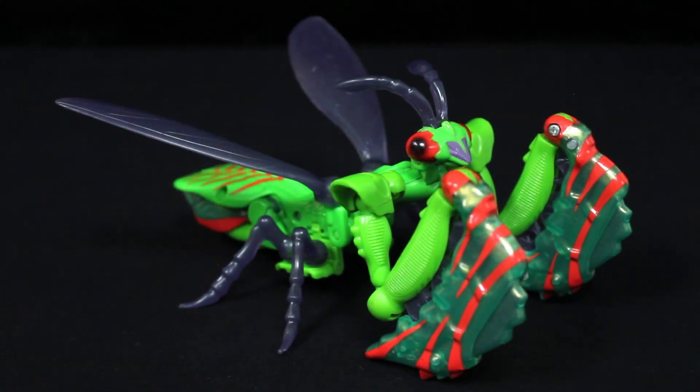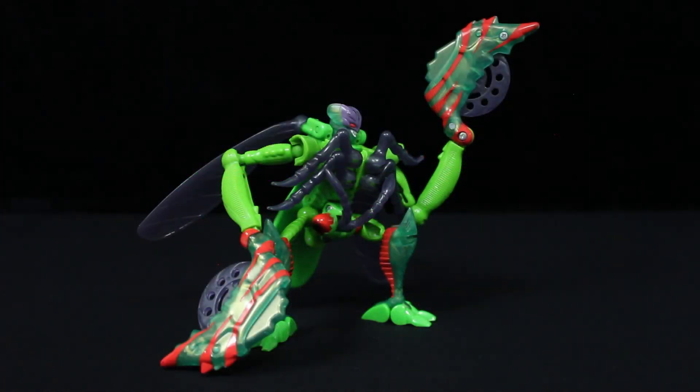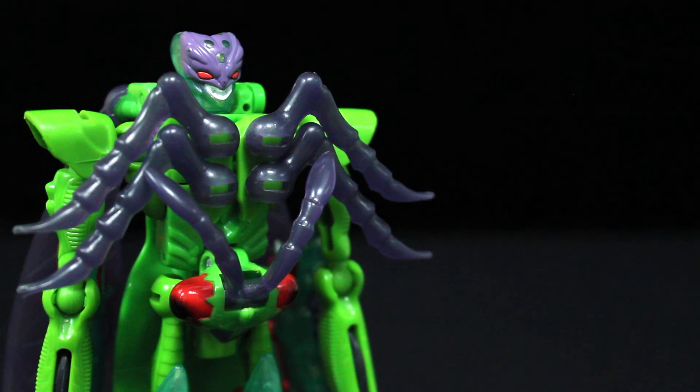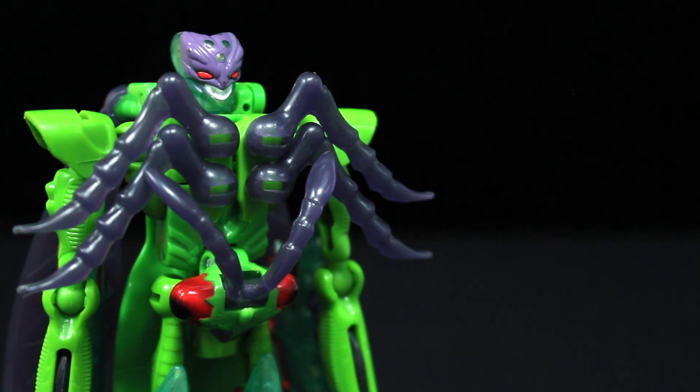I'll admit, at first I didn't think much of Man-Terror — I just had other figures in mind when it came to reviewing or messing around with them. However, after playing with him for a bit, I gotta say he's pretty underrated. Very clean alt mode, dynamic robot design, serviceable gimmicks, and just a lot of fun to pose. Initially I thought he'd rank silver at most, and he's not without his faults — but you know what, I'm more than willing to give him a gold. I don't know if he'd make my top 10 Beast Wars toys overall, but for the pre-transmetal era? Well, we'll see.